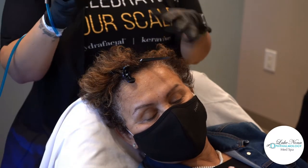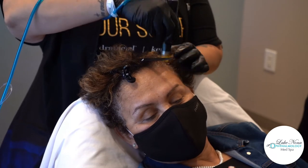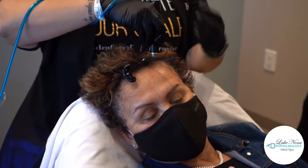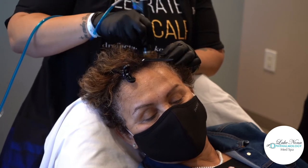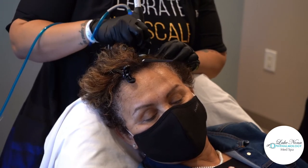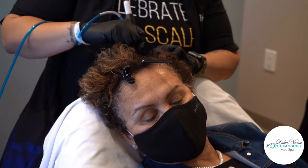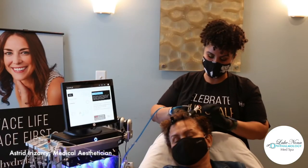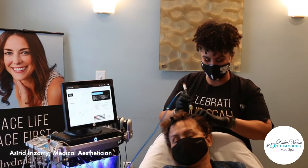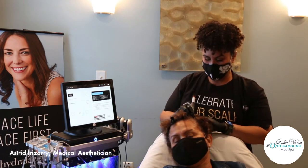After your treatment, if you need to style your hair right after and your roots are still a little damp, we do suggest that you wait until your hair is completely dry to use any type of heat styling tool. We don't want to take away from the solutions we put into your skin, and your scalp just got exfoliated so it might be a little more sensitive to heat. So just wait some time before you style your hair.